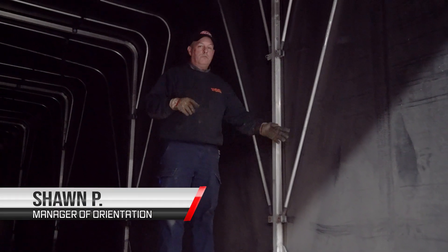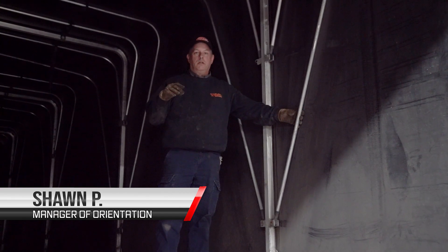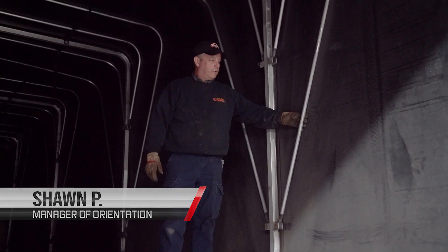Hey, it's Shawn. Another one of our series on the Conestoga. This time we're talking about interior inspection and some things to look out for inside.